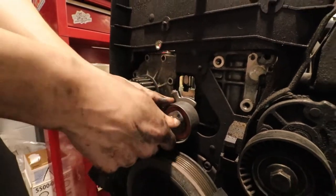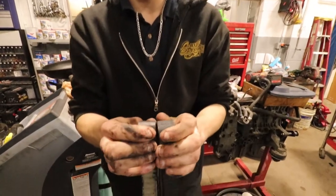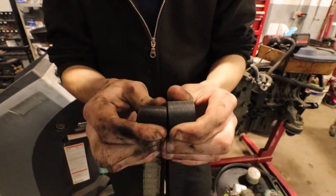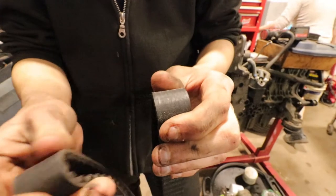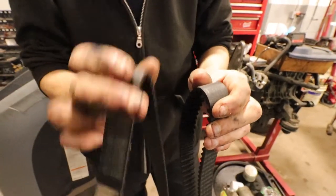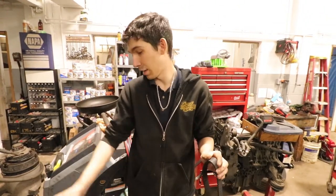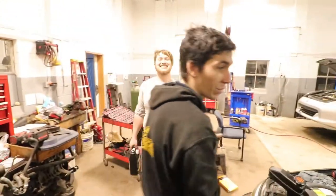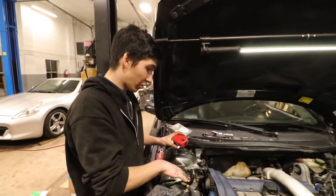Comparison — new belt versus old belt. You can see when I bend it, the new one doesn't crack at all but the old one is cracking. This one probably had some life left in it, but normally the belts aren't the first thing to go — it's the tensioners whose bearings wear out. These all felt good; it probably would have been fine for another 20,000 miles.